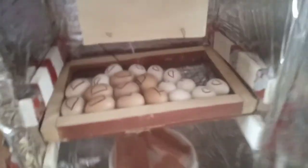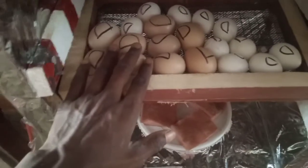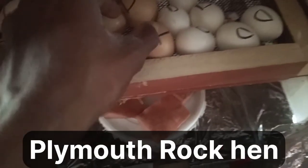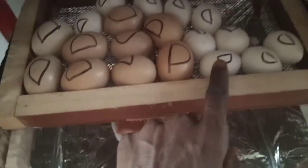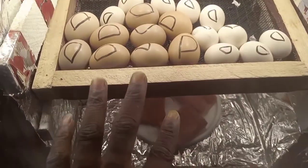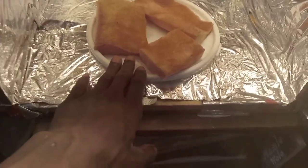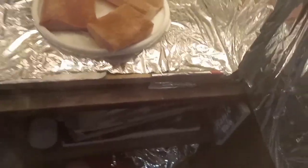I can show you the incubator with the eggs. This is the small incubator, but we are making a bigger, more serious incubator. These are the poultry eggs from a Plymouth Rock breed, and these are the local eggs. You can see the difference in size — the poultry eggs are much larger than the local ones. I've also adjusted the humidity level by placing a flat container filled with water on top, which helps maintain humidity.